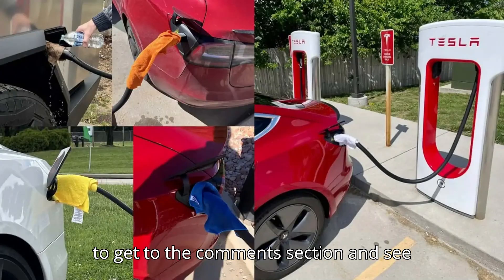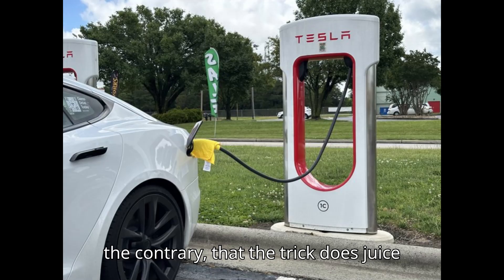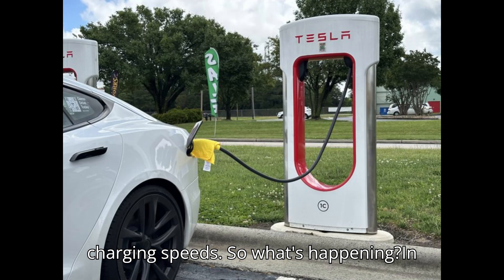But it only takes a few scrolls to get to the comments section and see the responses of several people who claim the contrary — that the trick does juice charging speeds. So what's happening?